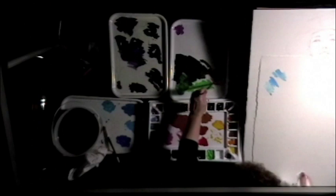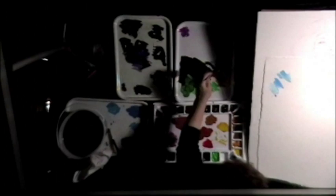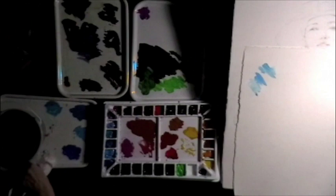I forgot my Burnt Sienna — how did I do that? I'll put that one here. I like Winsor & Newton's Burnt Sienna. There are other colors here; I'll just put a few more around. I better start painting. I like to have everything kind of ready to go, with a lot of pigment.